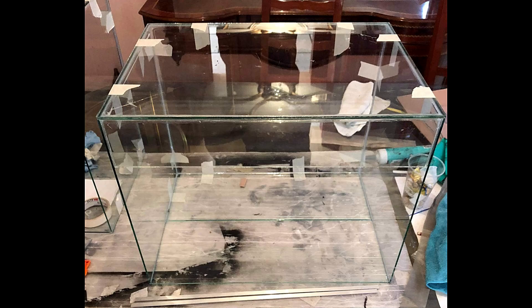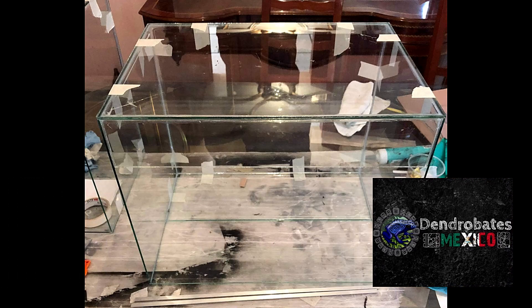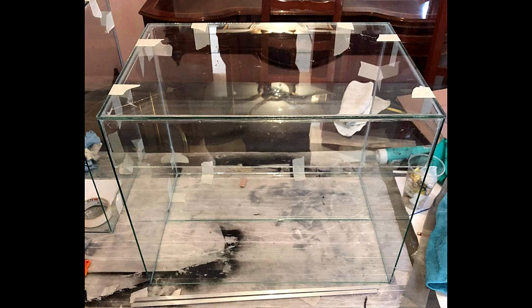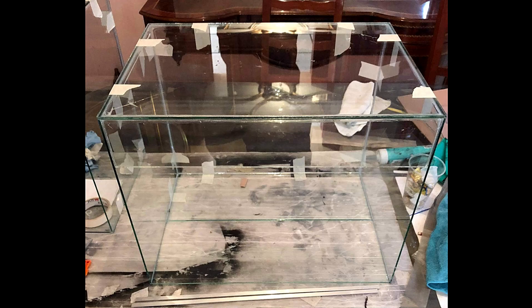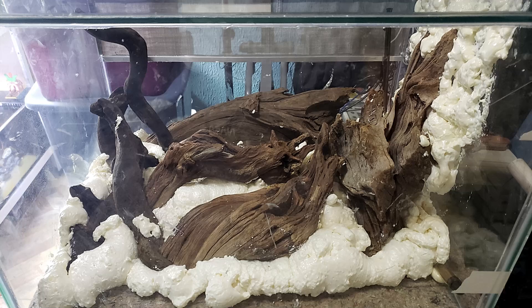Aquí podemos ver cómo va el armado del terrario. Lo mandé a hacer con mi amigo Israel Cervantes del grupo de Dendróbates México. La verdad tiene muy buena calidad, muy recomendado. Me mandó fotos para ir viendo el avance. Ya tengo el terrario y se alcanzan a ver las dos aberturas para el sistema de lluvia. Lo siguiente fue acomodar los troncos de forma que me pareciera un buen montaje.